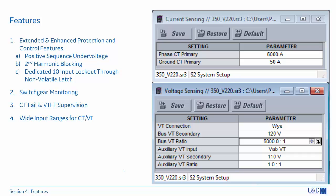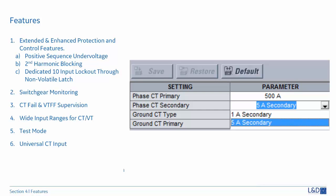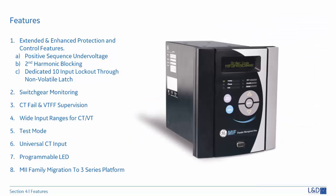CT field supervision and VT fuse supervision are provided to avoid undesired operation of protection elements. Wide input ranges for CT/VT: the 350 phase CT primary is up to 6,000 amps, and VT ratio range is 5,000, meaning the permissible primary VT voltage can reach 550 kV. The test mode can test front panel LEDs and outputs without external test equipment. A universal CT is available for the non-draw-out relay with software-selectable CT secondary, providing less hardware dependency and more flexibility for future design changes. Programmable LEDs are available so users can customize the LED display. M2 family migration to the 3 Series platform is simplified with retrofit tools and setting file conversion in the software.